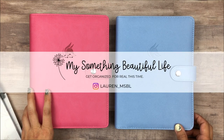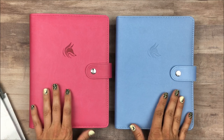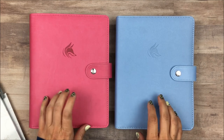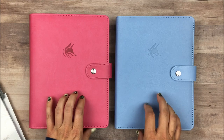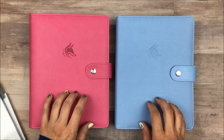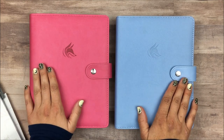Hey everyone, I'm Lauren from My Something Beautiful Life. A couple months ago CleverFox sent me both of these planners to review and I just thought it would be fun, now that CleverFox is starting to get into the ring system or binders, to just show how these can be combined and create a customized planner that just has everything that you need in it.